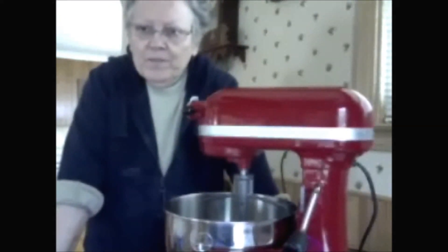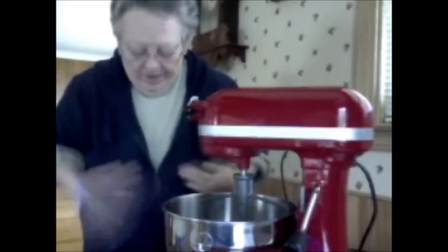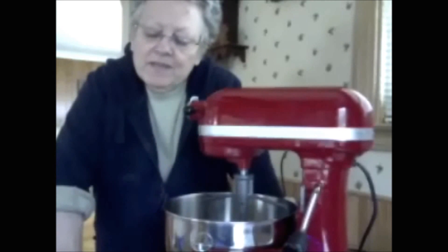Hey YouTubers, this is Marshall and I've got flour and everything all over me today, and that's just the beginning of what we're going to do. It's after Thanksgiving and we are going to make some cookies.